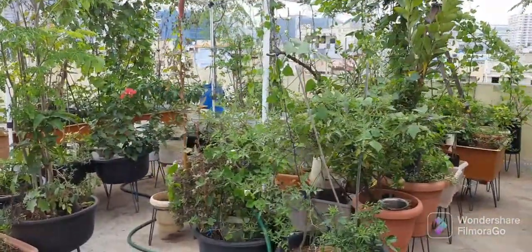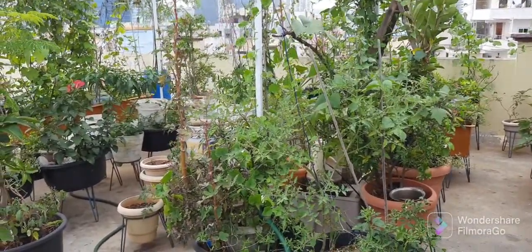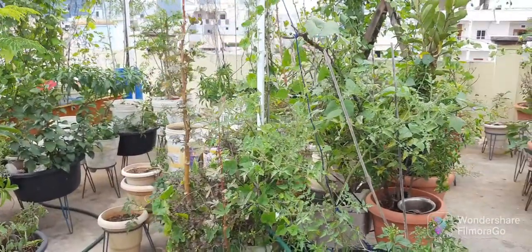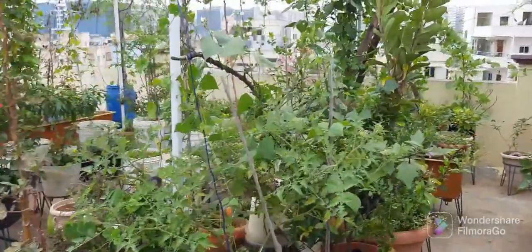Hope you have got the difference between the original Poneganti, original water amaranthus, and the hybrid variety. Thanks for watching, friends. Thank you.